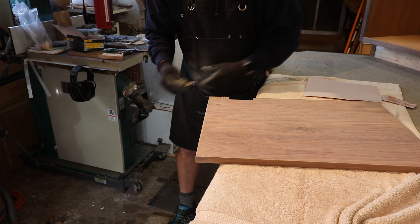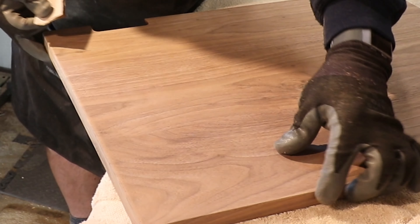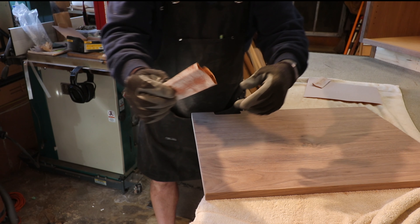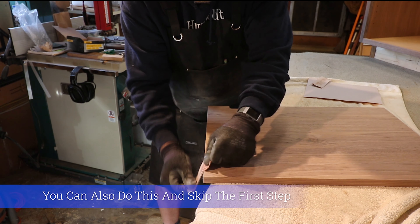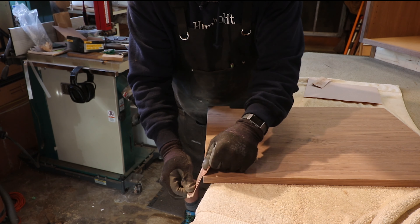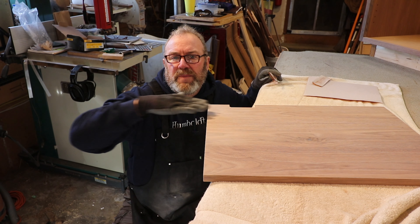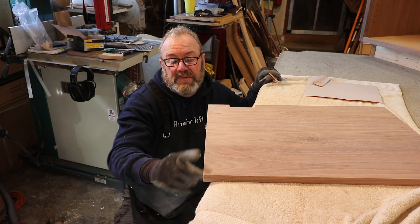Now we have some cross grain through the top. The trick to getting rid of that — take your sandpaper, and it actually works better with older paper — just use the shoe shine technique. Then you can stand back and check in case you missed a spot. When you're done doing that, you can always come over it with the pad sander, but not too much because you don't want to flatten that edge out again.